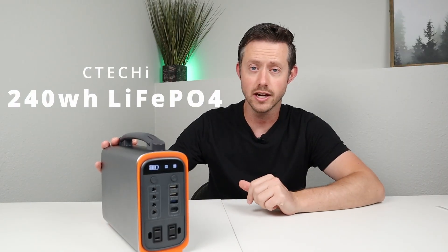Hey guys, welcome back to a new video. My name is Jason and thanks for watching. Today we're going to be checking out a new power station. Now I consider this a micro power station. This is the SeaTeki 240.